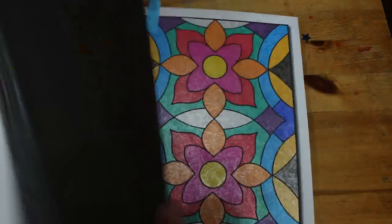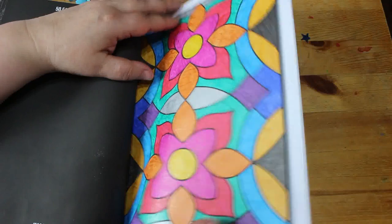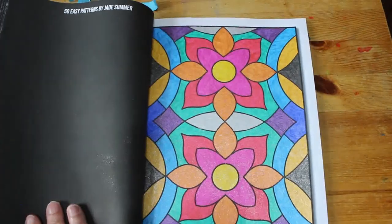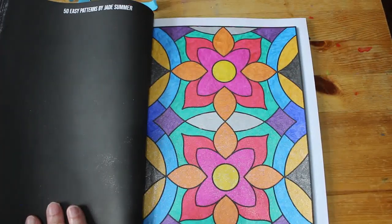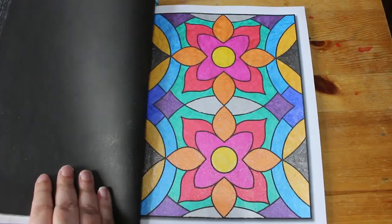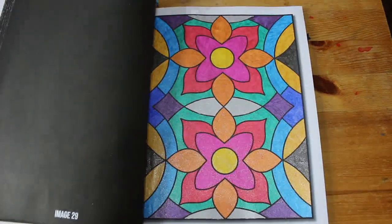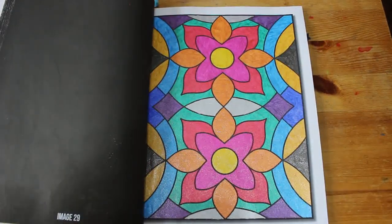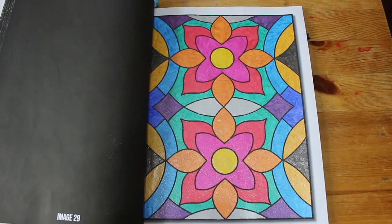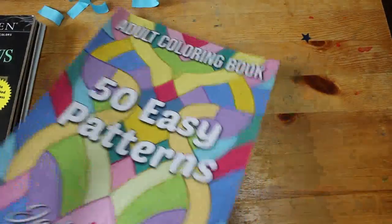Then I've got 50 Easy Patterns by Jade Summer, and this one was done using the glitter gel pens — the new ones I showed you, not the ones from Calm Over Chaos, the other ones. They're quite nice. I do like my glitter pens and I like to try out different brands. The only thing with Calm Over Chaos is there's no true red — they've got a very pinky red. But the best red is still the one from Linkshine.